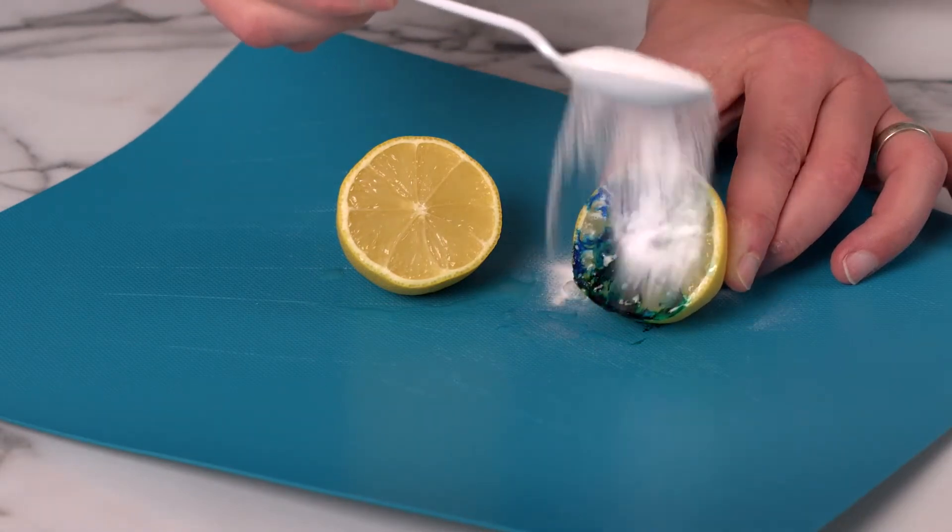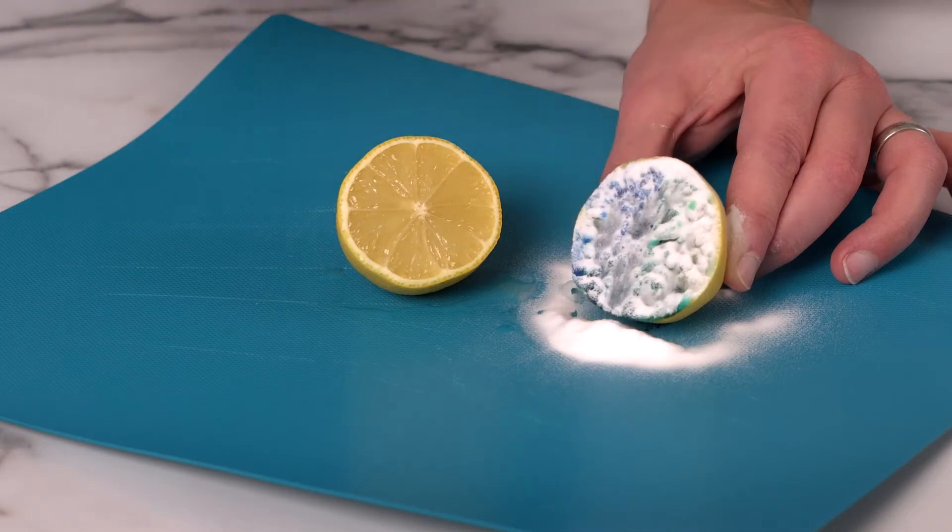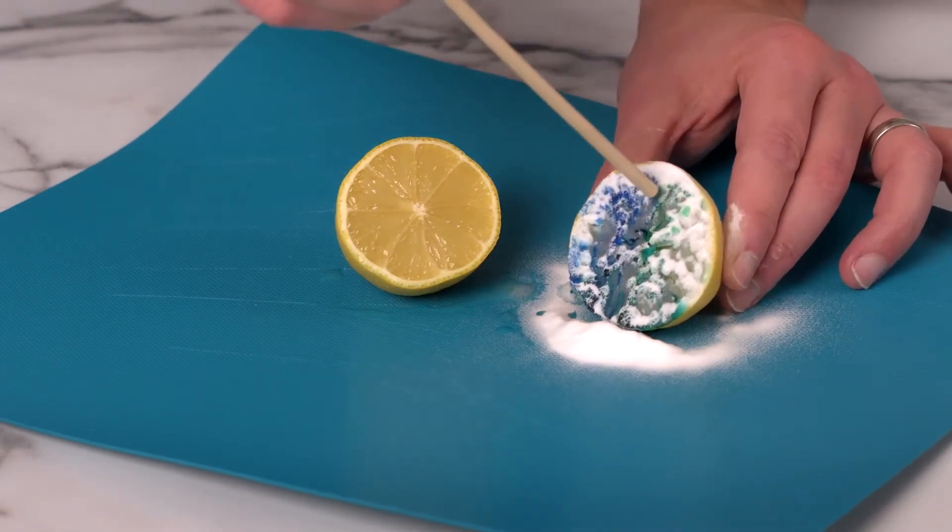And then pour on some baking soda. If you need to, use a craft stick to push the baking soda down into the lemon.